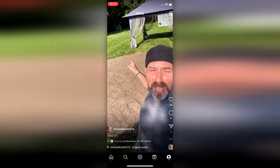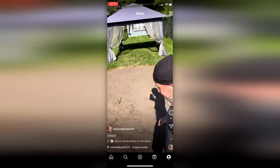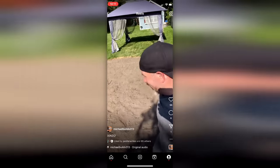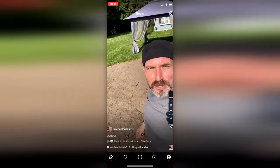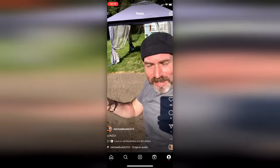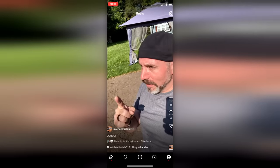I finished pulling up the sod. I did it! Didn't kill me like I thought you were going to. Now I'm going to go inside and throw up. Or cry. Possibly both.